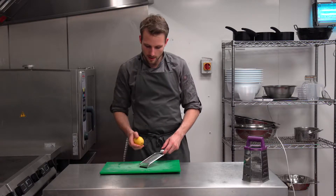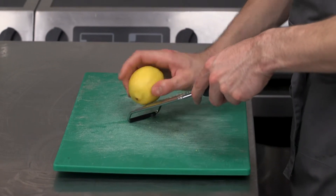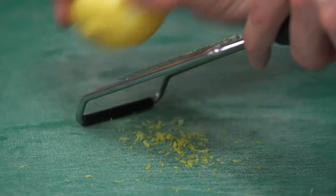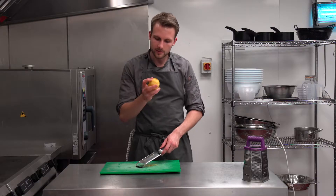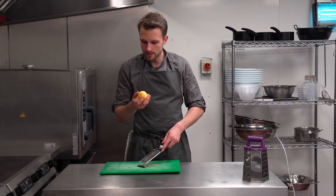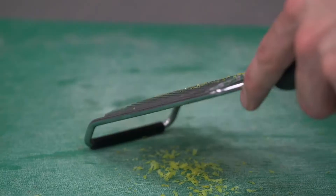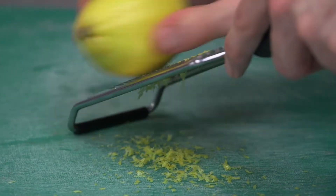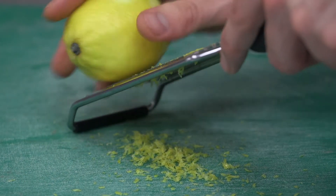We're just going to take our lemon and very lightly run it over the top of the microplane. You should only get this tiny, tiny bit coming off the top. You shouldn't get loads of white patches — otherwise that means some of the pith is inside your mix, and it's going to give you a really bitter aftertaste. So just slowly move the lemon around.